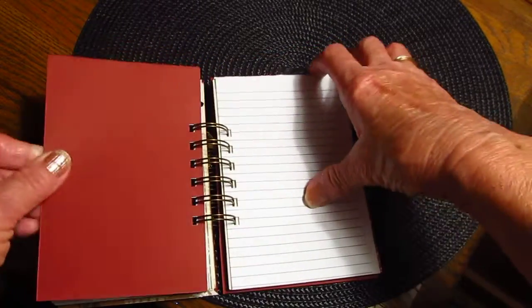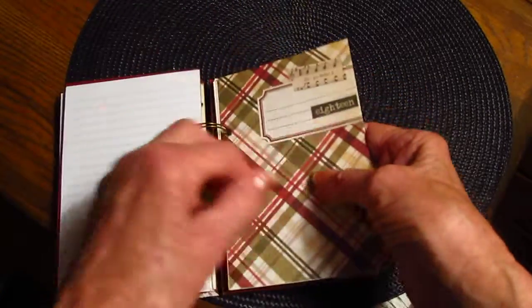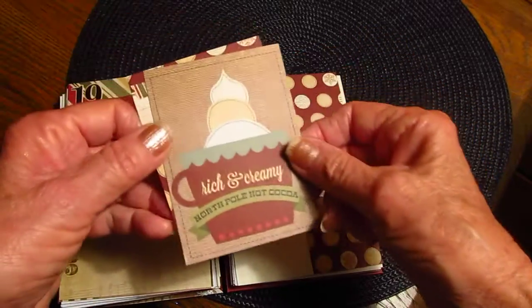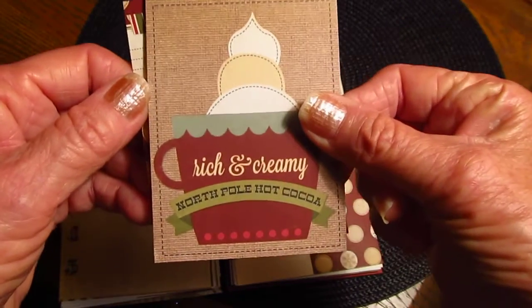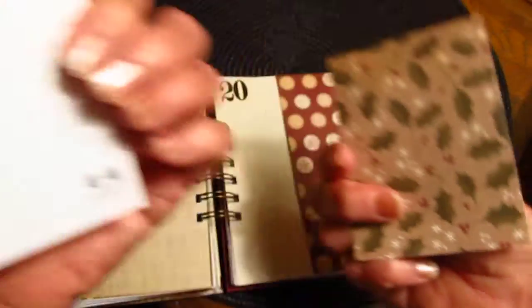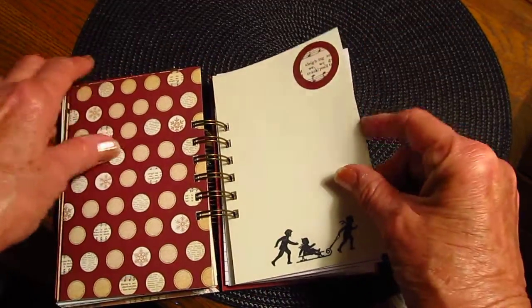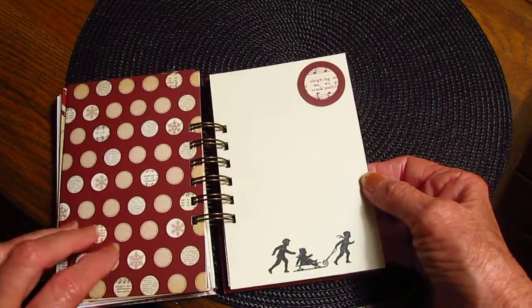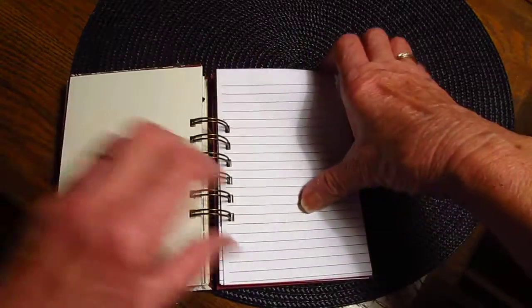Day seventeen — more journaling paper. Days eighteen, nineteen, twenty. I like this one: 'Rich and Creamy North Pole Hot Chocolate' — and there's the little journaling stamp. Day twenty — and this is a sleigh ride stamp that I have; I just cut this out of the bigger size paper. More journaling.